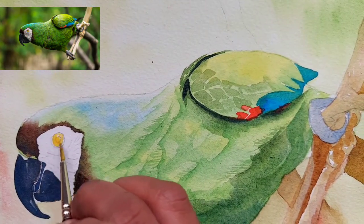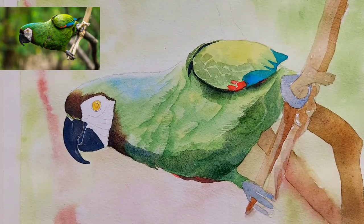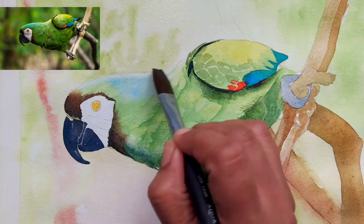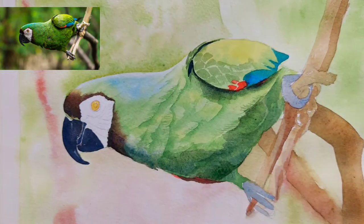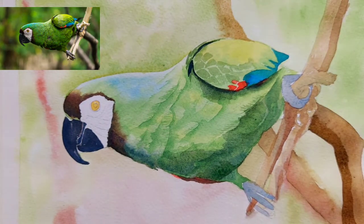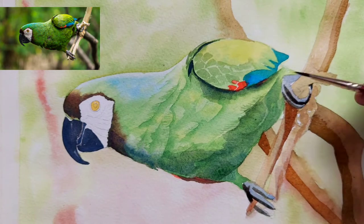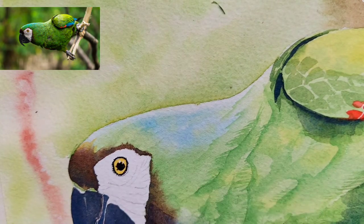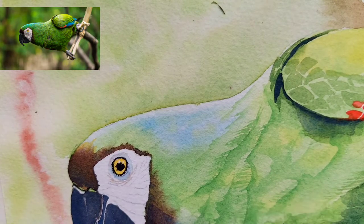I want to talk about focus and how the viewer's eyes move. On the left side we have a sharp beak, on the right side we have some red marks and blue details, and on the far right we have a branch with a slightly darker wash. All of this leads the viewer's eye from one point to another, which is very important. When we paint, we make two or three focal points maximum so that we are able to guide the viewer's eye through the artwork.